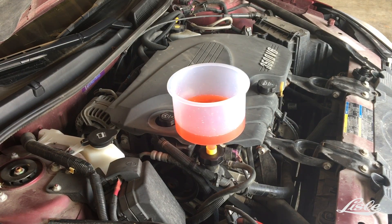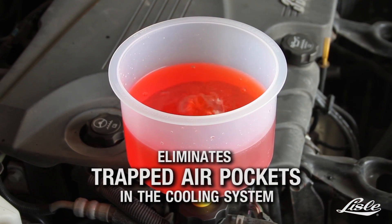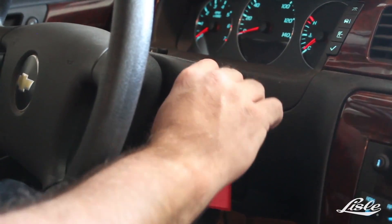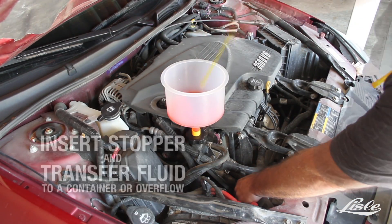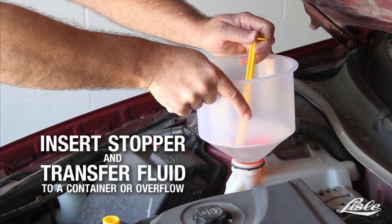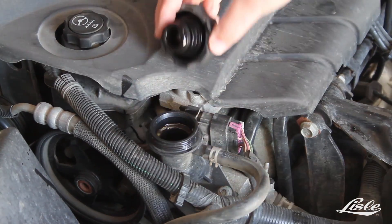With the engine running, trapped air can escape through the funnel with no mess, eliminating erratic cooling system and heater performance. Squeeze the radiator hose and insert the stopper, then transfer any remaining fluid to a container or overflow reservoir.